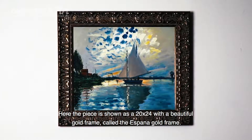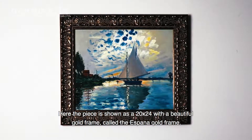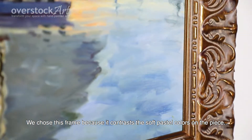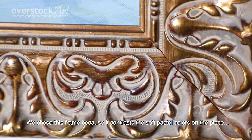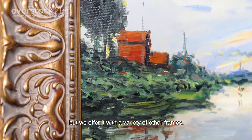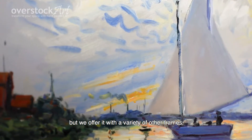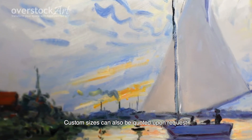Here the piece is shown as a 20 by 24 with a beautiful gold frame called the Hispana Gold Frame. We chose this frame because it contrasts the soft pastel colors on the piece, but we offer it with a variety of other frames and in different sizes. Custom sizes can also be quoted upon request.